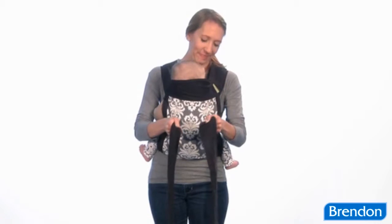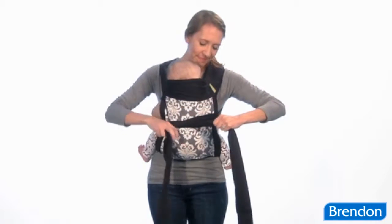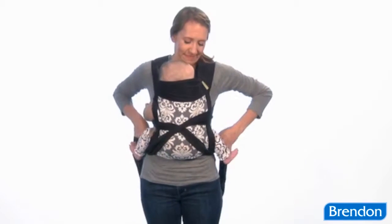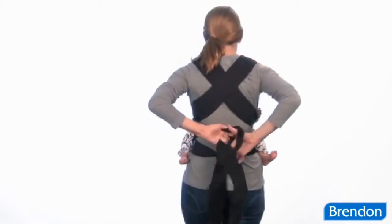If the strap length allows, you can tie in the back. For a back tie, just take the shoulder straps over baby's thighs, cross them under their bottom, wrap them back beneath the child's legs, and tie in a double knot behind you.